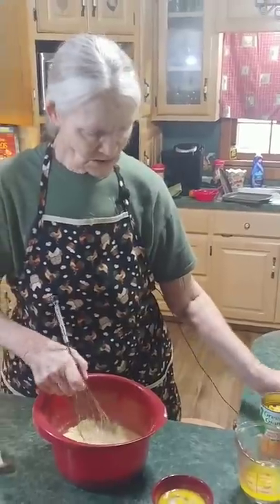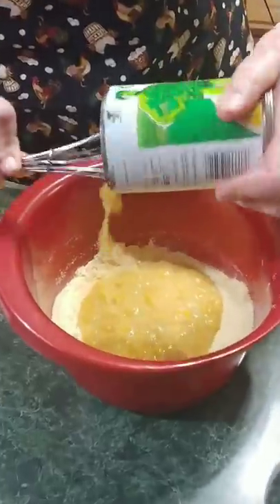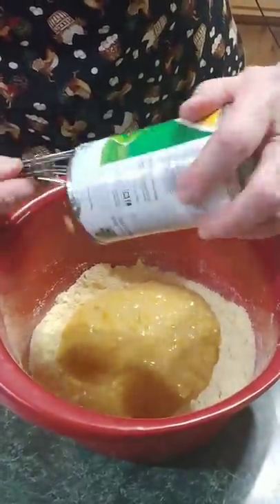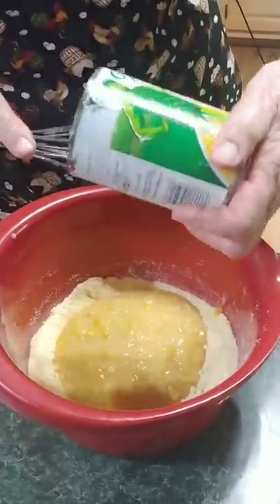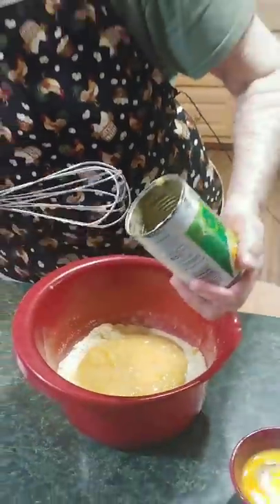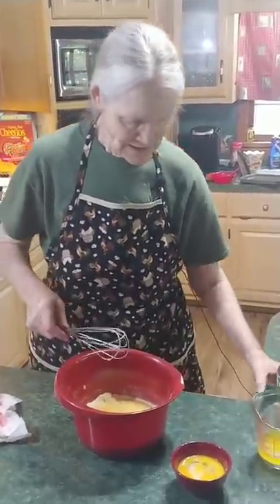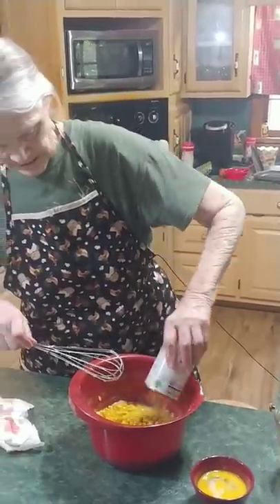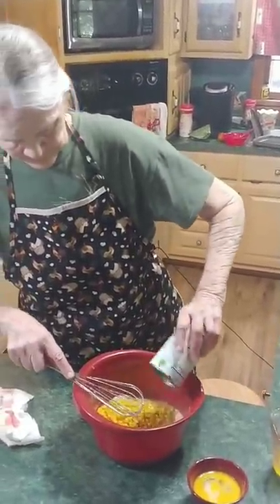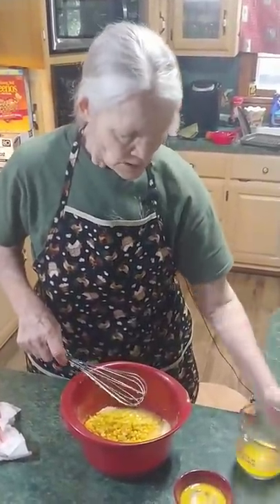Now we're gonna mix it up. First we're going to go with the creamy corn. These are some of the recipes — things to cook that you don't have to spend the whole day in the kitchen. The quicker you can get it done and have something good, the better it is. Now here goes the drained whole kernel corn going in. Be sure to drain it. Then I've got a whole stick of butter, melted.